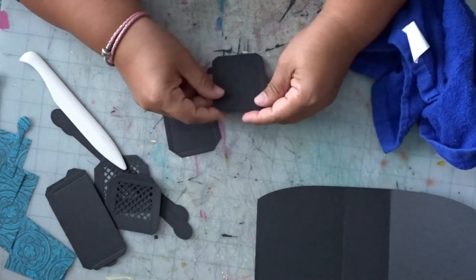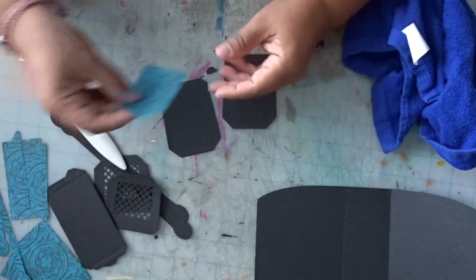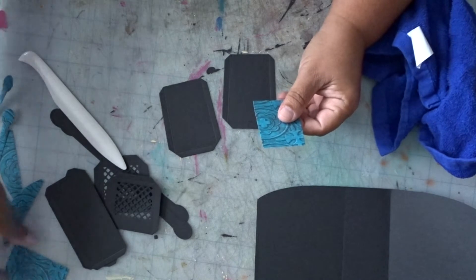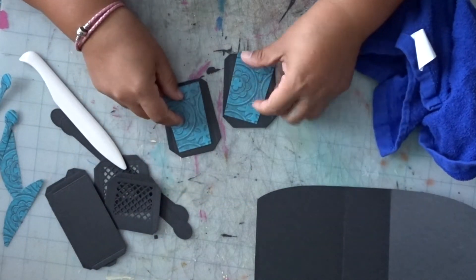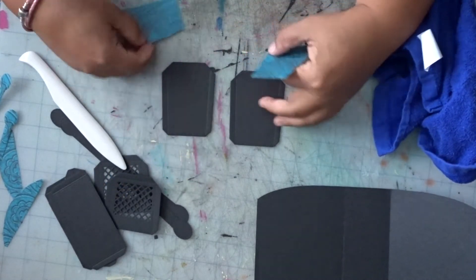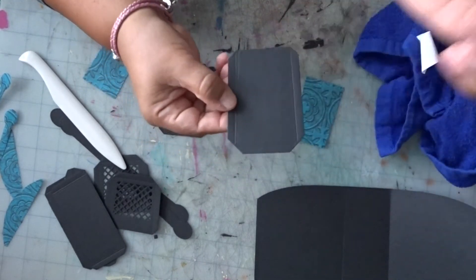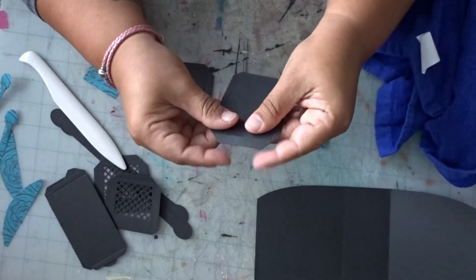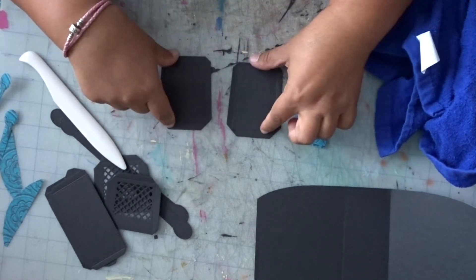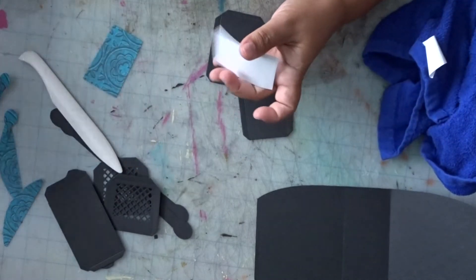Once you get the hang of making the purses, you can add extra stuff — you can line the inside of the purses. The possibilities are endless on that part. These pieces here are for the sides of the purse. Sometimes if you want to, you can ink them. Put the pattern paper on.